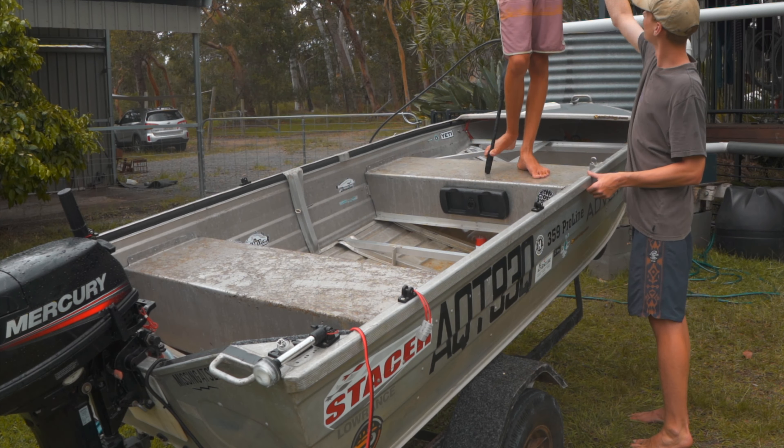All right, it's dry — I'm going to start carpeting the back and putting it all back together. Toby's making a little bit to put under here to hold it up. That's going under the motor to trim that up.